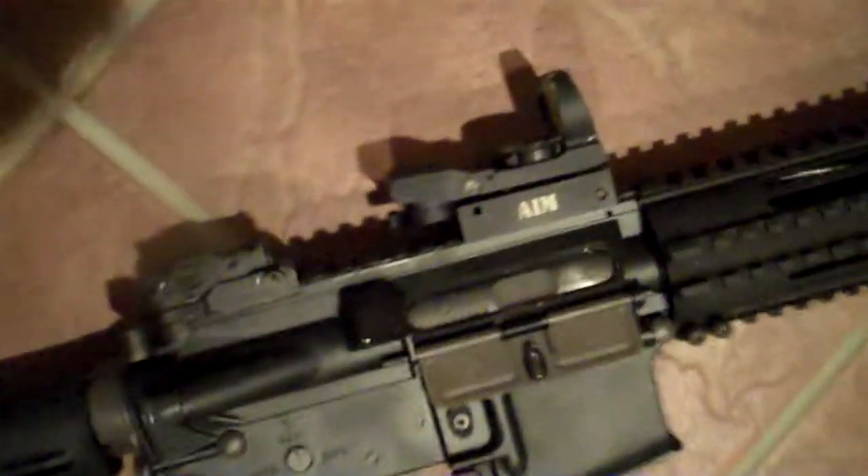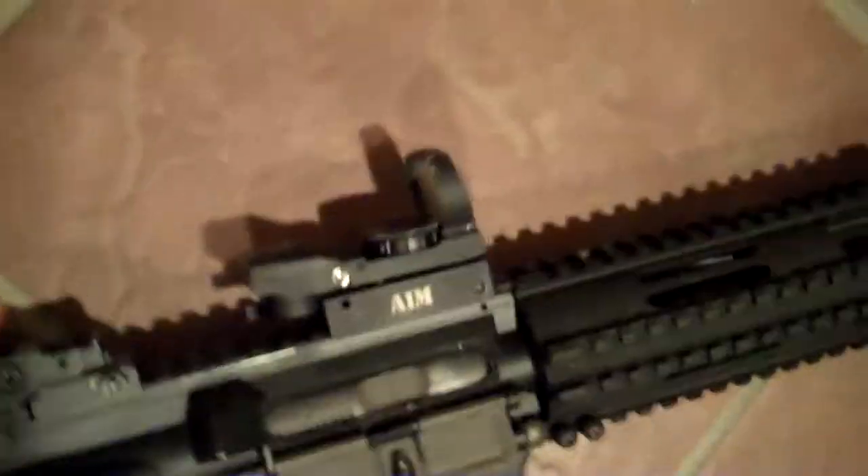It's a gas blowback rifle. For anybody that doesn't know what a gas blowback rifle is, instead of having a gearbox, it has a bolt, and it actually fires similarly to a real firearm.